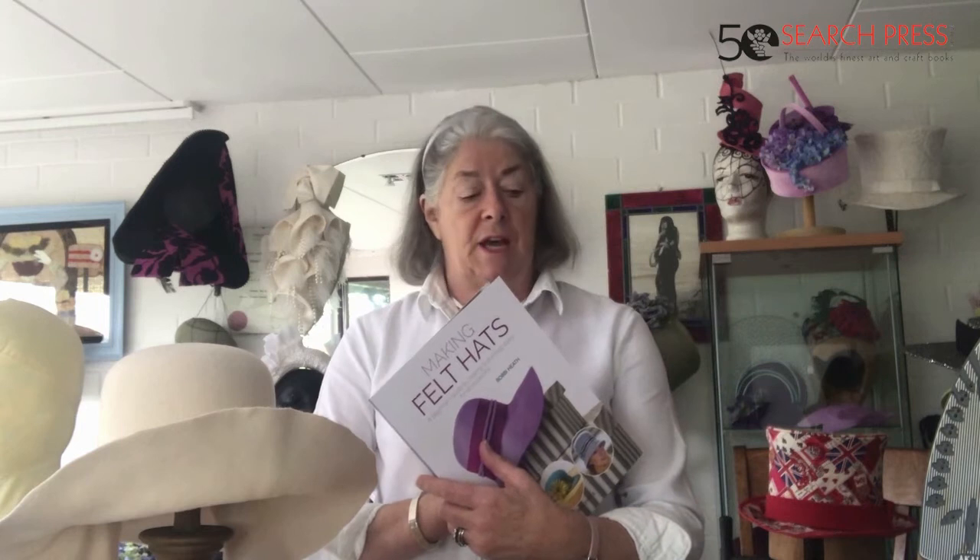Hi, my name is Bobbie Heath and I wanted to show you my book on making felt hats. I'm going to show you today just a little bit about how we form felts. It'll all be in the book — you'll be able to read about it and see all the stitches required and all the equipment needed, which I've tried to keep to a minimum. Blocks for hat making can be expensive, so I've tried to improvise and give ideas about what other blocks can be used — things around the house — with a little bit of imagination.